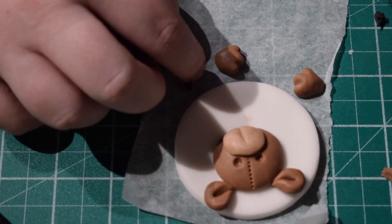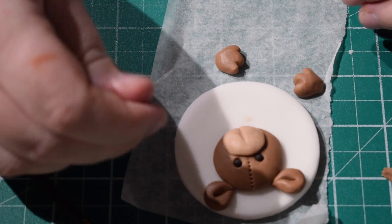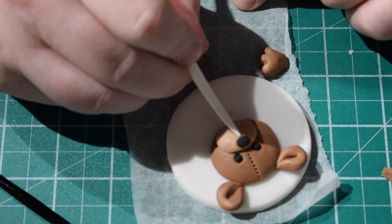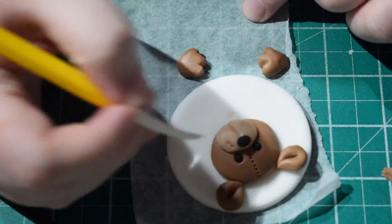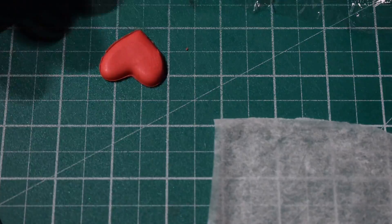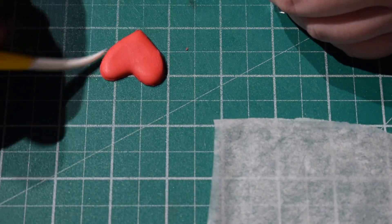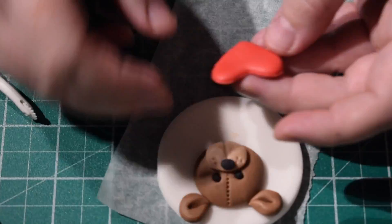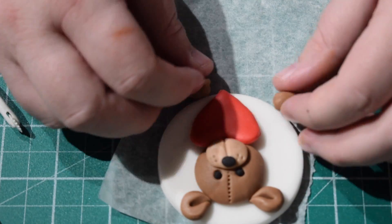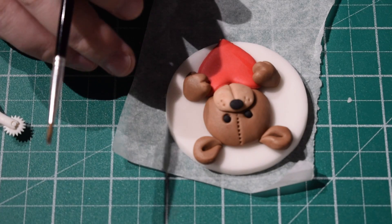We've just got some black fondant — I'm going to use these for the eyes and a little bit for the nose as well. Now for the heart I want it to have quite a rounded edge, so I've got some cling film. We're going to put this over the red that we've cut out and then cut out our heart shape, and that's just going to give us a really nice rounded edge for the love heart. We're going to stick this on the front of the bear just with some water or edible glue, and then put the arms around the top so it's holding the love heart.